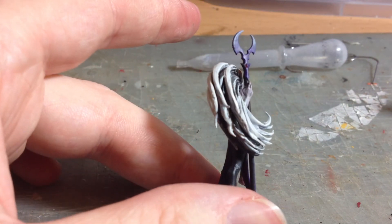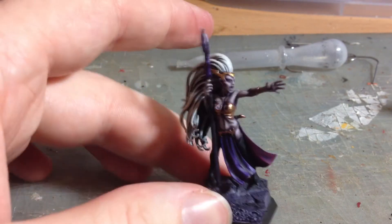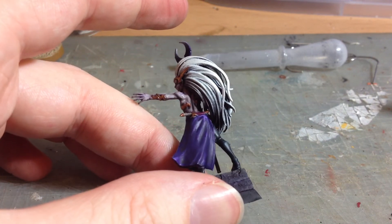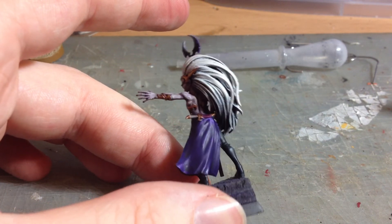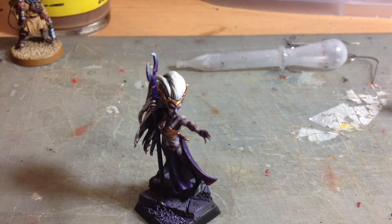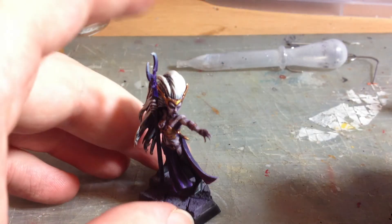Other than that you can see I've done a little bit of a gem there that just needs some gloss varnish on and then she's finished. I've had a lovely time painting her. I did foolishly think that in the space of a month I might get more than one Spookytoberfest mini painted. I mean obviously I've had my talons and stuff to do, but you know, such is life being a grown up.